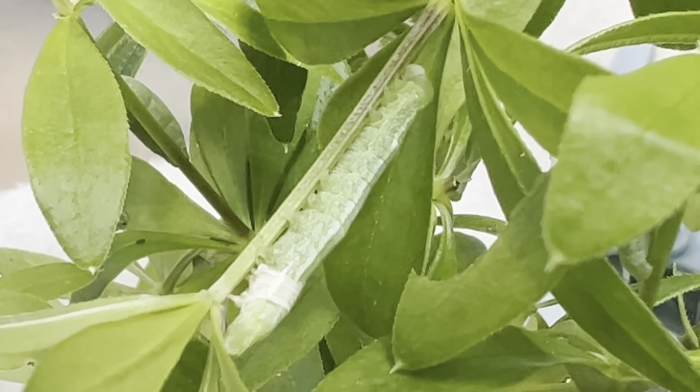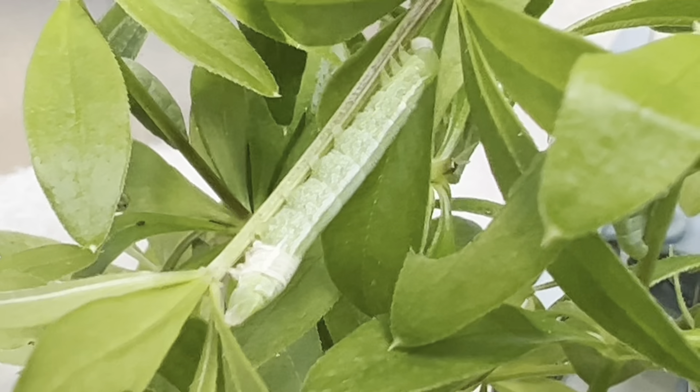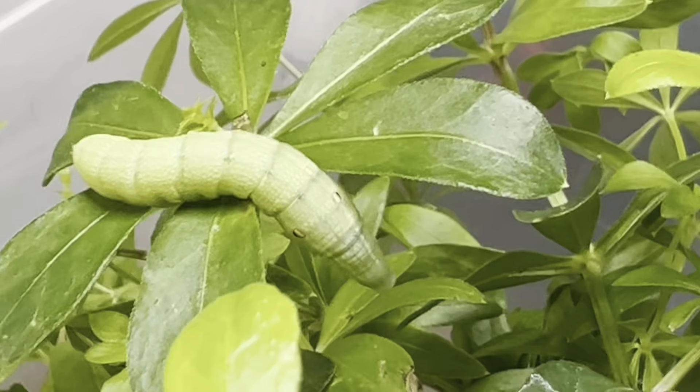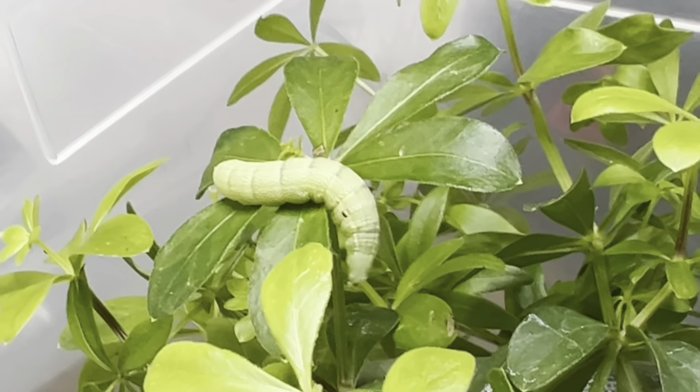This one here is just finishing a shed, walking out of its old skin and into the next instar. Here's a better look at those eye spots, and here you can see this larva showing off why they call them elephant hawk moths — they appear to move like elephant trunks reaching around.